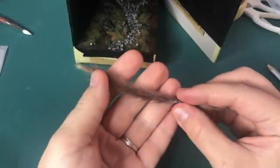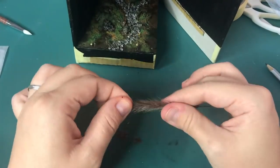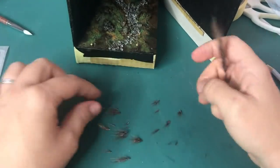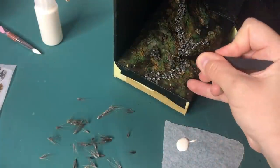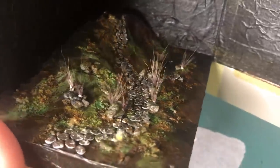Now I found this little thing at a playground where I was with my daughter, and I thought they would make perfect little tufts for little sceneries. So here I am applying all these little bits with some wood glue to the scenery — so effective!